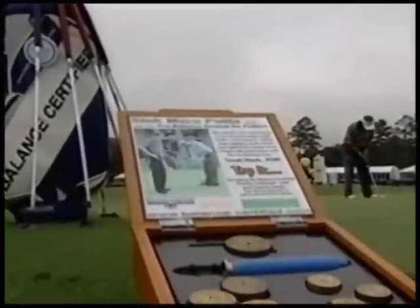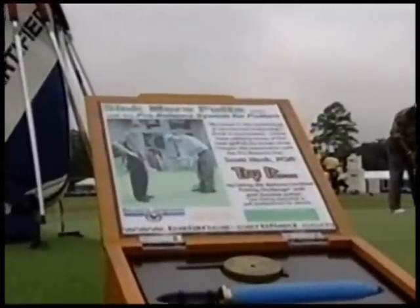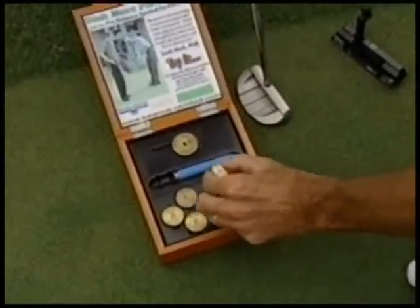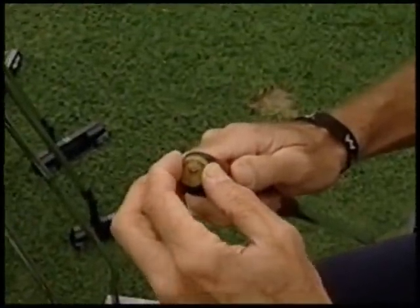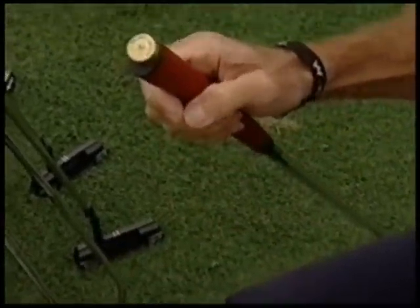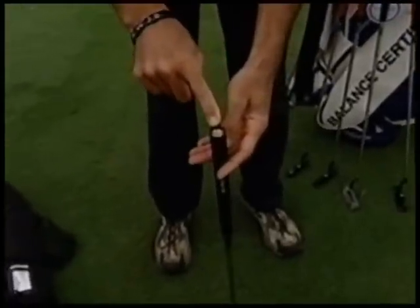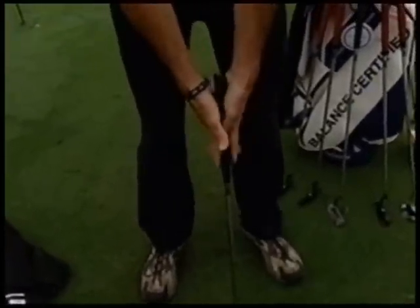Balance Certified Golf is a technology company. Its roots came out of engineering at NASA's Marshall Space Flight Center. Our technology fits in any club — driver, iron, wedge, putter. The reason it transcends brands is because it's actually a technology. It helps you feel the club in the process of swinging or putting.